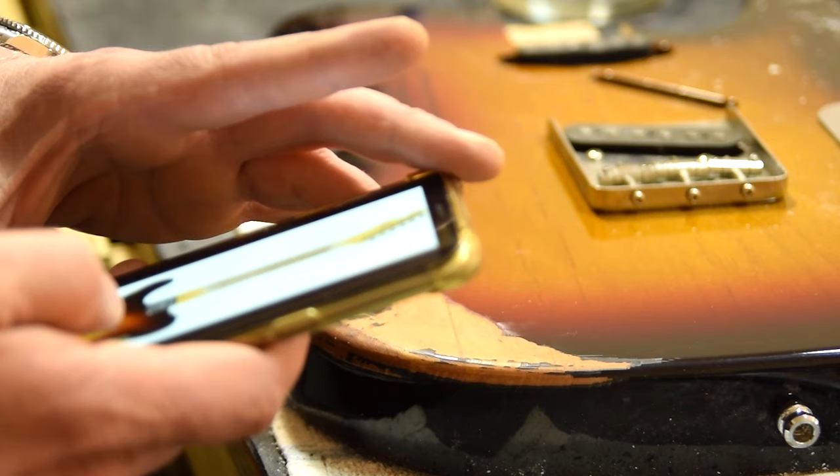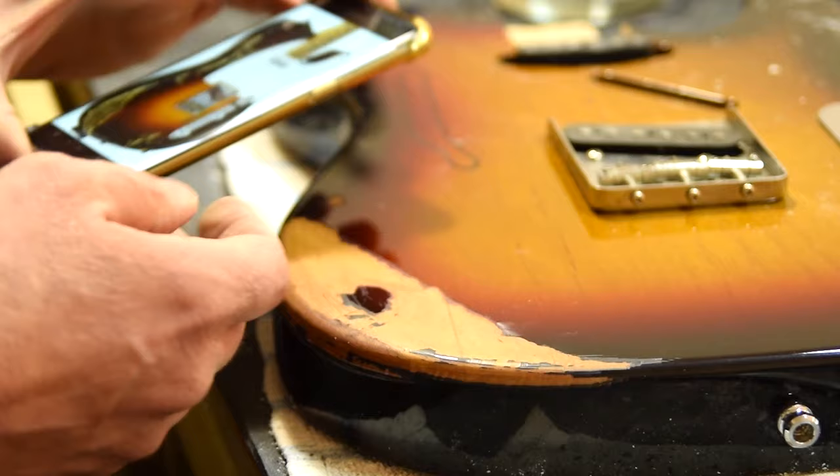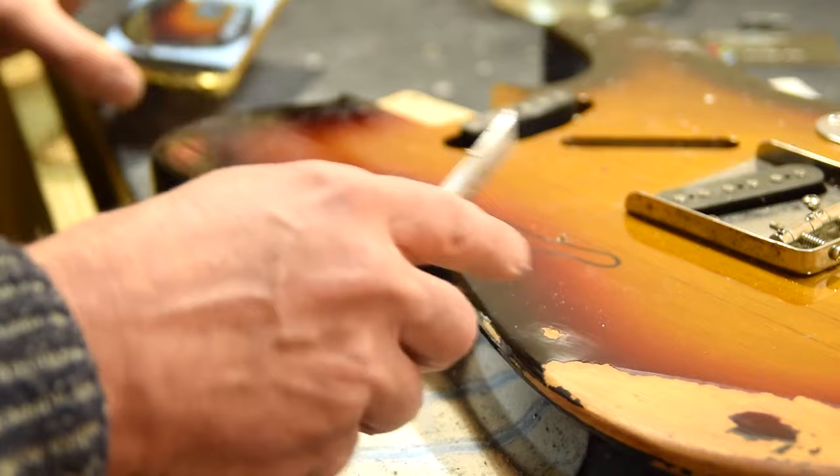Here I'm just referencing the shots that the customer sent of what he's looking for. It's always important to keep that in the back of your mind so that you have a goal to strive towards.